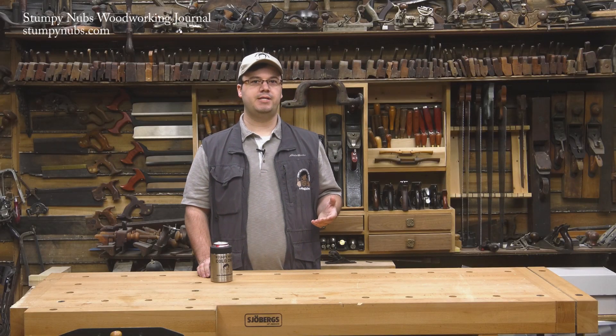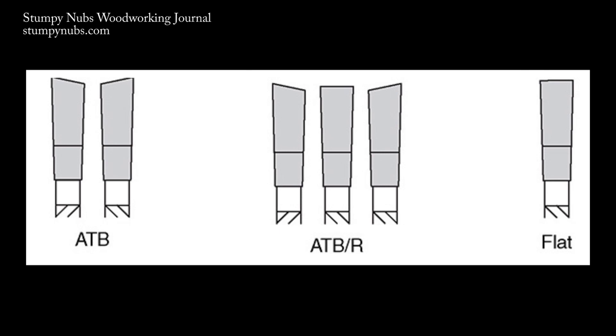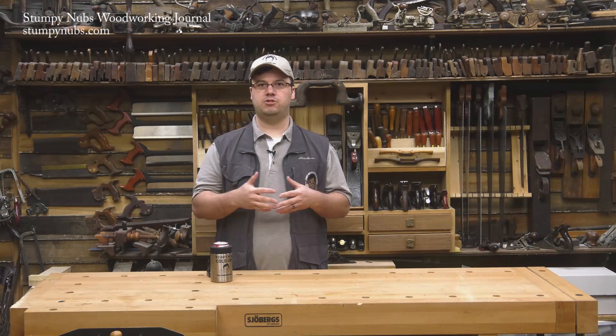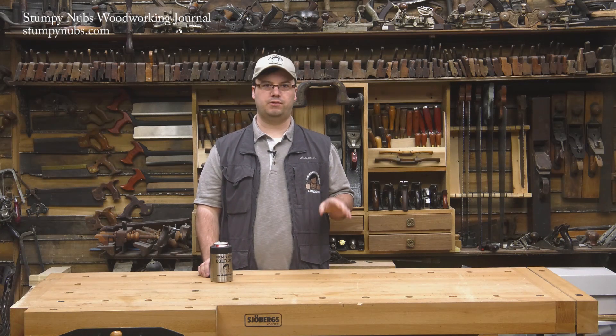For this and a lot of other table saw joinery techniques, you'll want a saw blade with teeth ground to leave a flat bottom on the cut. Combination blades won't do that. I'll put a link in the notes below this video to a couple of options on Amazon and mywoodcutters.com. These blades are worth investing in even if you're not cutting dovetails, because you can use them on rabbets, dados, bridle joints, and all sorts of other joinery.